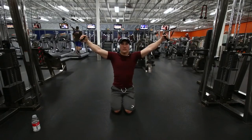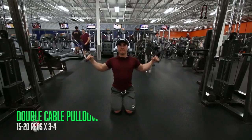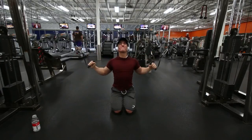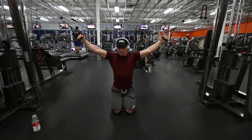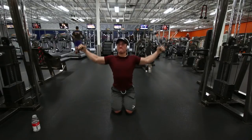Next exercise is a kneeling double cable pull-down, and this has a very limited range of motion, so it's important to just feel it out and get the squeeze down. This is not going to be working your lats as much as it will be your lower mid-back.